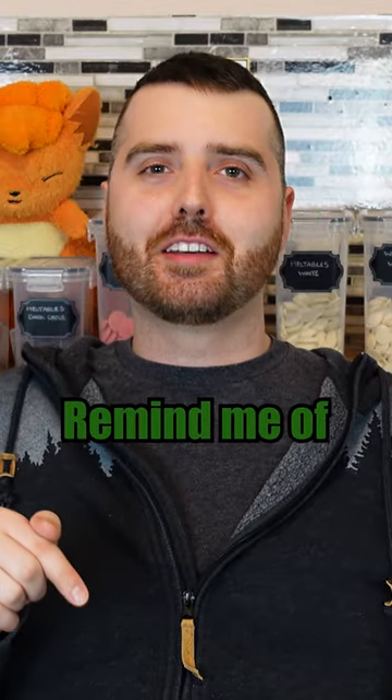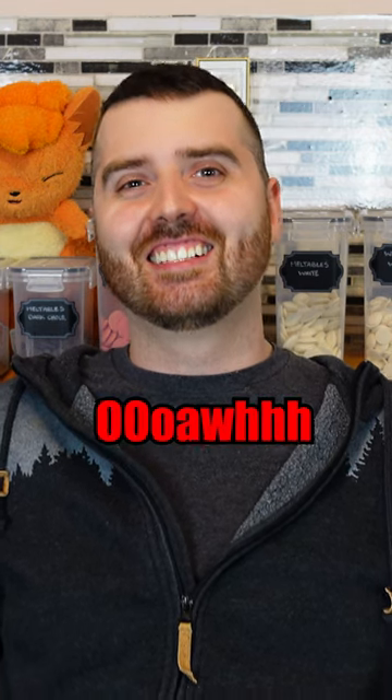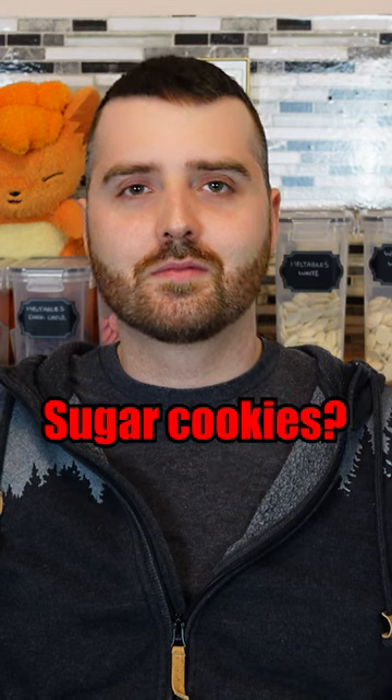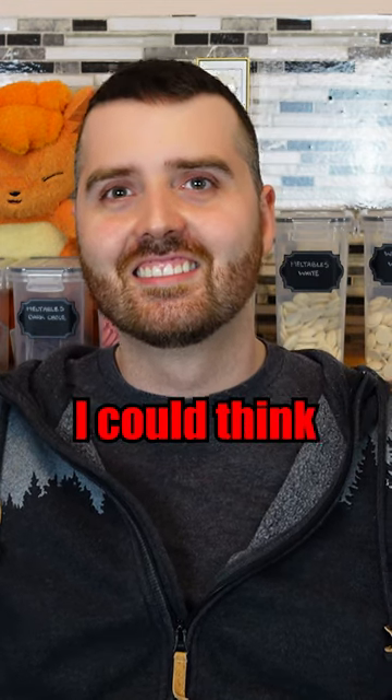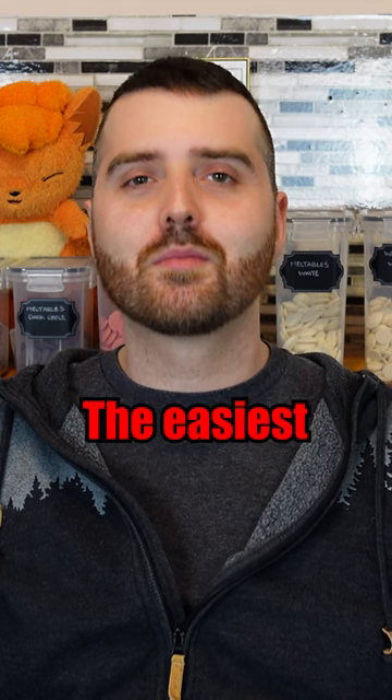You know what these remind me of? If you took toothpaste and put sugar in it. Did it improve on pre-made sugar cookies? No. That's all I could think — you can count on a bad recipe to ruin literally the easiest way to cook a cookie.